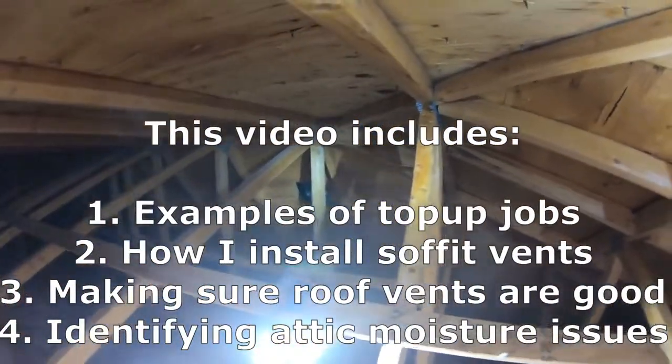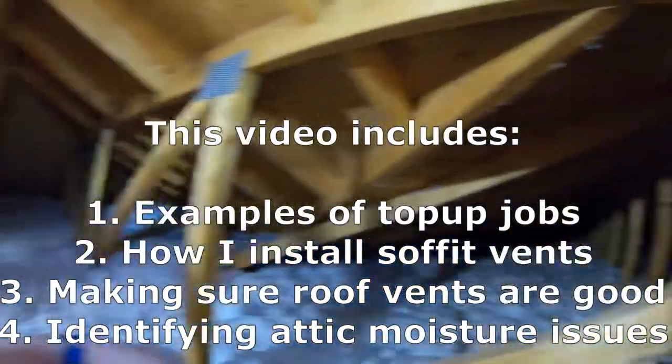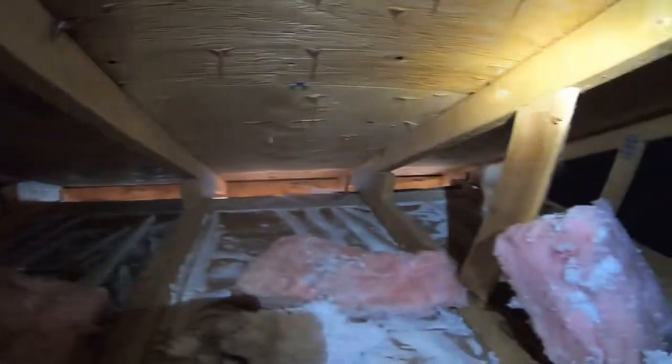Hi everyone, hope everyone is having a great day here with Synestria Insulator. Today I wanted to discuss top-ups.